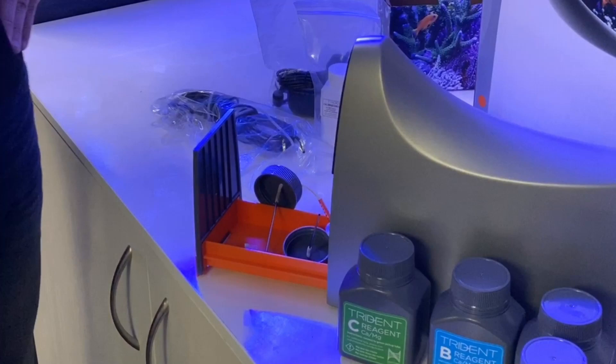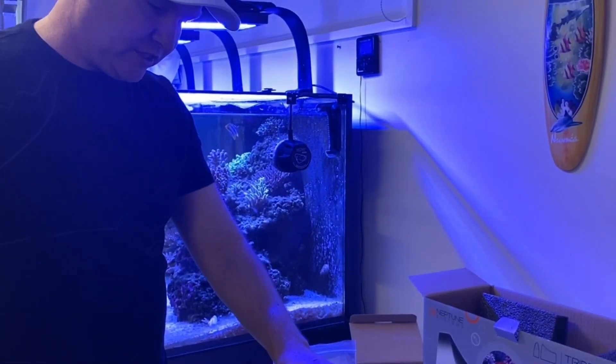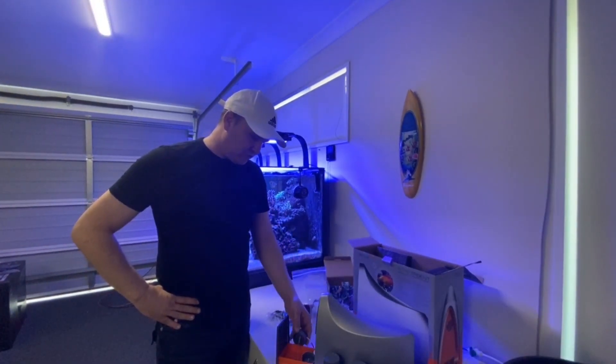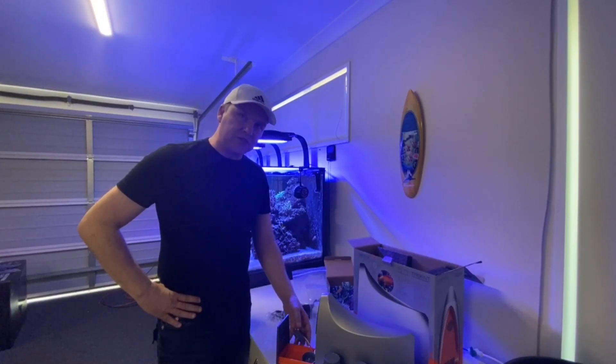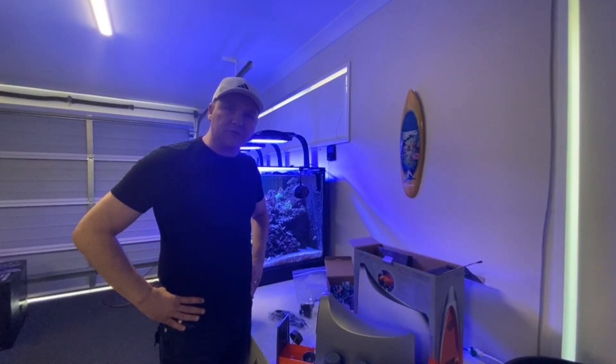Moving on to getting the installation done, I'd like to reach out to viewers and say that if you're interested in one of these, Reef Synergy has been in a position to provide this for the review. You're welcome to go to the Reef Synergy website to see the local retailers where you can get the product. Really keen to get this one connected and see how we go from there.